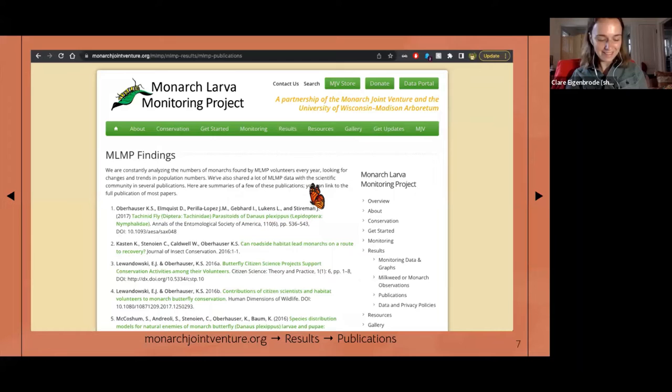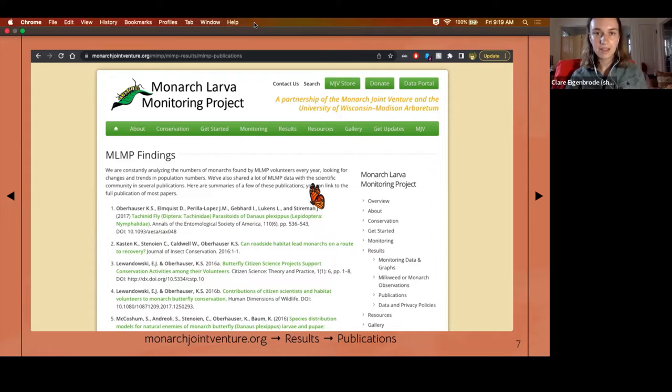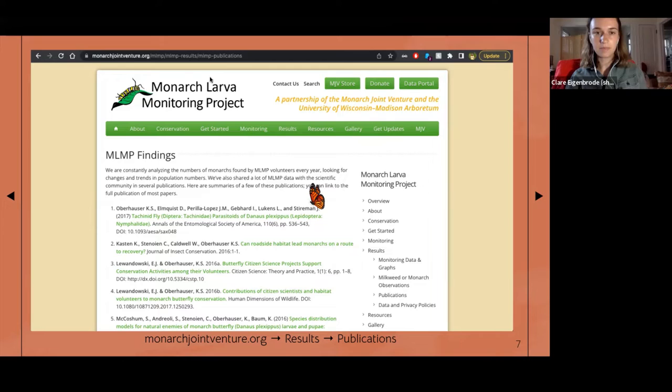I chose to focus on this paper because it's cool and recent, but also by coincidence. When I was looking at these papers, I recognized one of the names — Dane Elmquist is a former employee at the Monarch Lab in Minnesota, and he's currently getting his PhD in my dad's lab at the University of Idaho. It was a fun little overlap, and Dane was kind enough to chat with me for a blog post recently and agreed to contribute to this lecture as well.